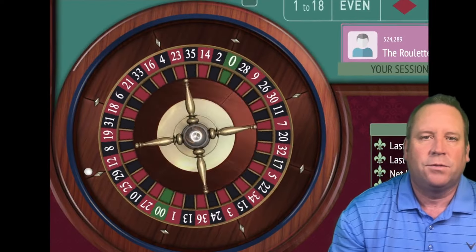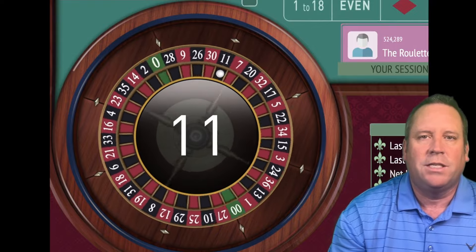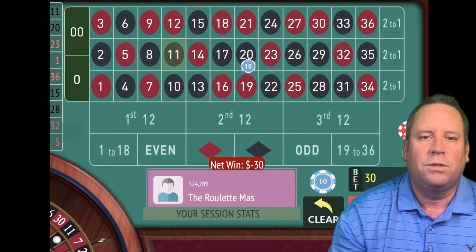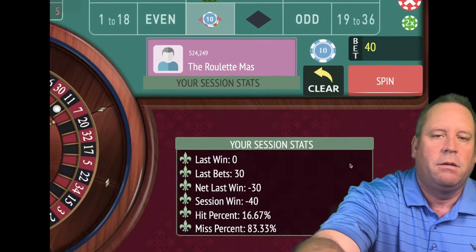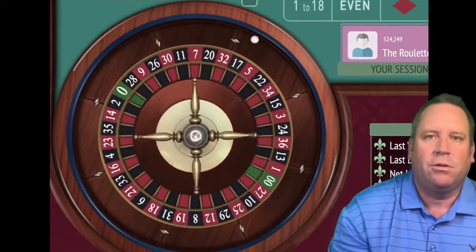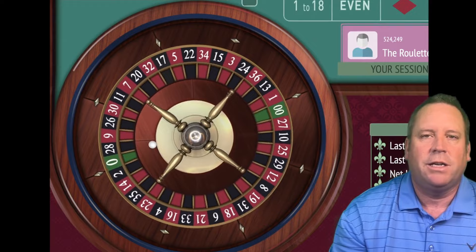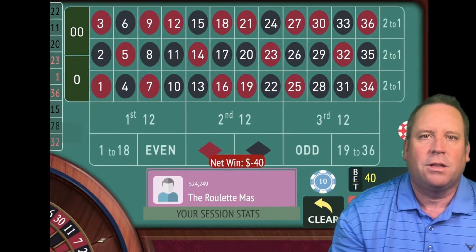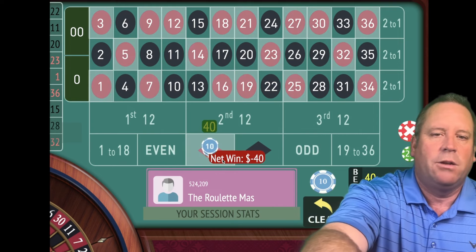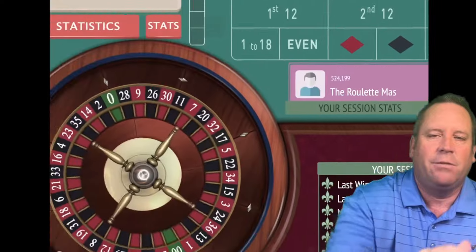There's going to be some new rules for resetting on this one, and we're increasing by one unit win or lose so far. We're going to go to $40 on red and we're at minus $40 profit right now, but it's still early. That's a 22 black and that's a loss at $40, so we're going to go to $50 and we're at minus $80.